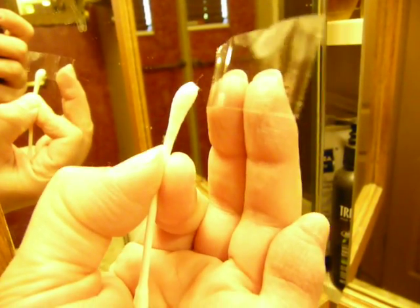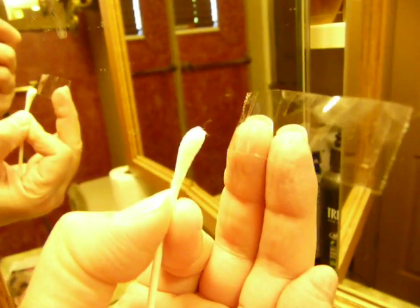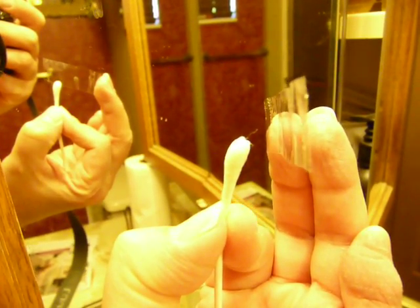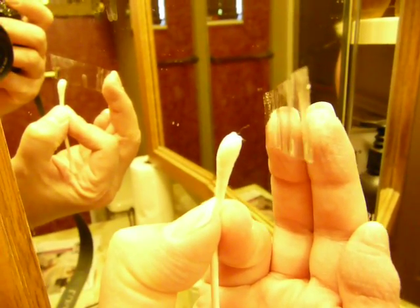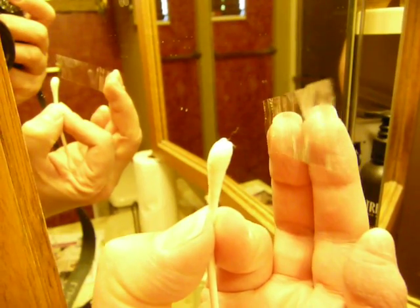If I move the tape closer to it, it will become like it became longer and it moved towards it. It just gets longer and longer trying to get off that hydrogen peroxide.